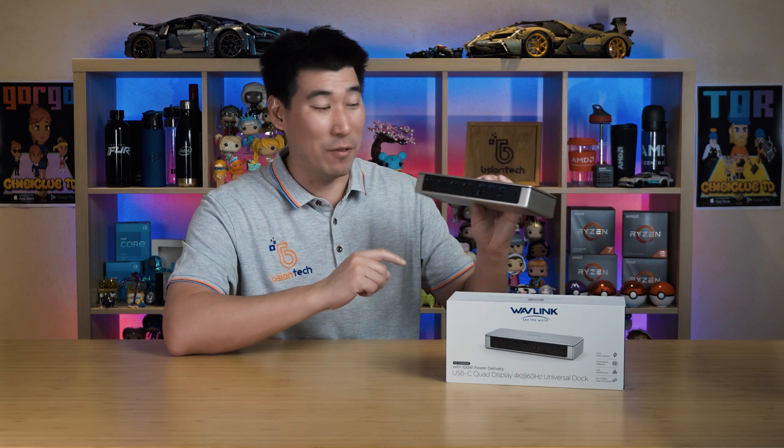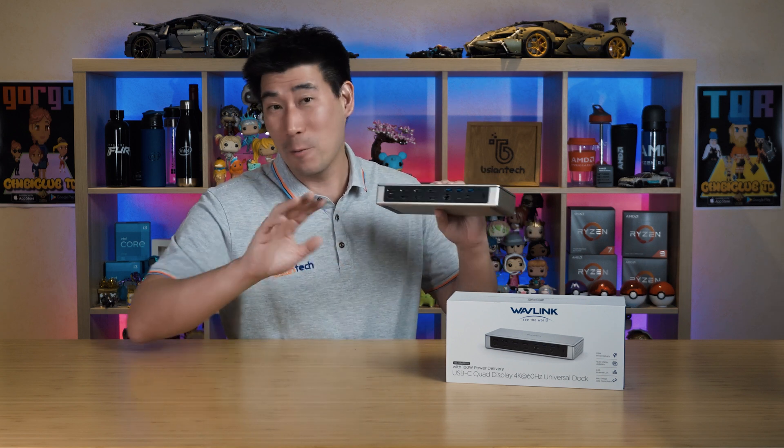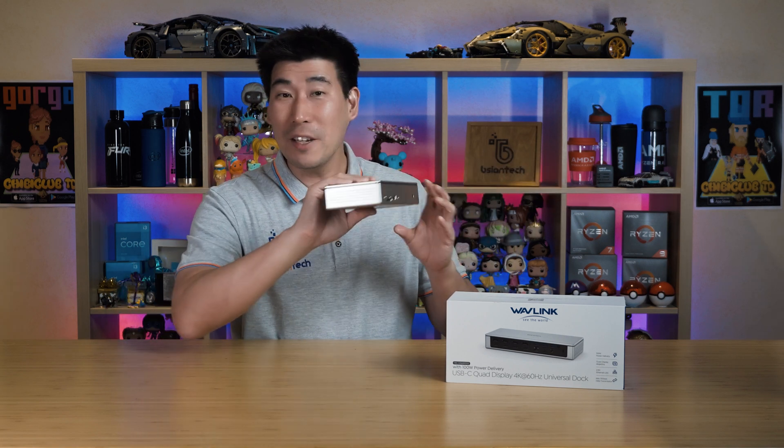Another unique feature is the Ethernet port. Normally you see a gigabit Ethernet port, but this one has 2.5 Gig support — that is well above the industry standard, so it's future-proof and absolutely fantastic.